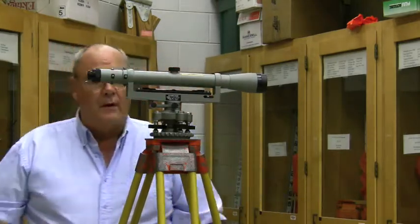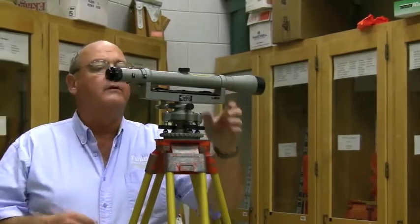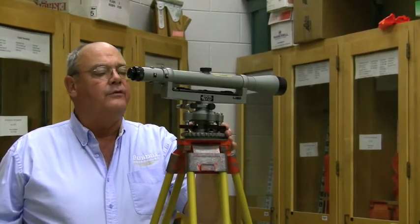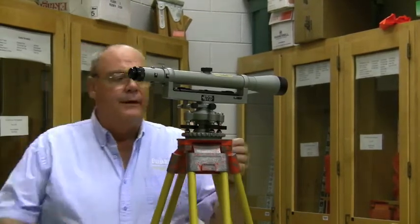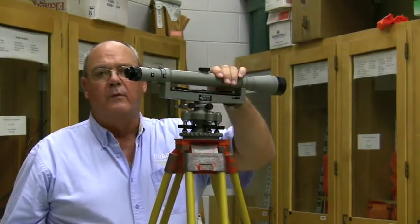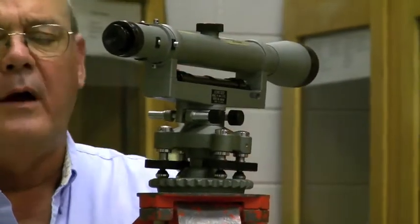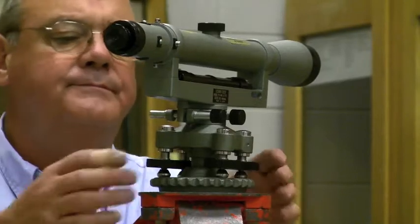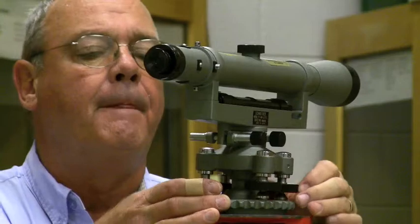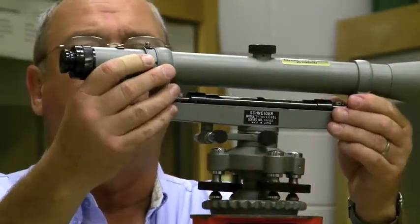This instrument is a little more difficult to level than our modern instruments because it's a four-screw leveling system. One of the biggest mistakes I see with students is they don't have the proper tension on the leveling screws. Consequently the instrument will wobble — you can see how this wobbles back and forth — and there's no possible way to hold level. So we need to make sure that the leveling screws are snug so that there's no wobble in the instrument.